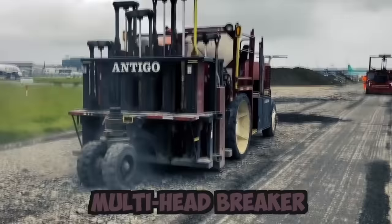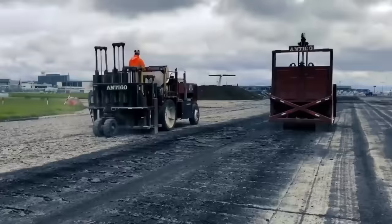This is a multi-head breaker, used for applying gravel. It is the most effective procedure for addressing reflective cracking in hot-mix asphalt pavement.